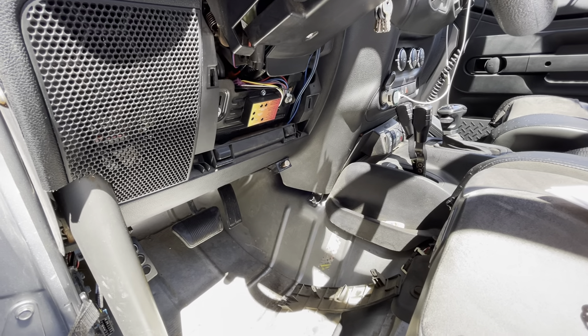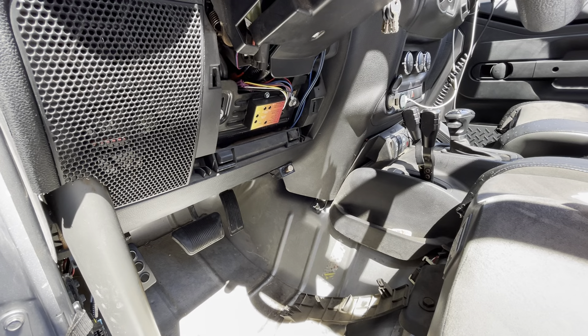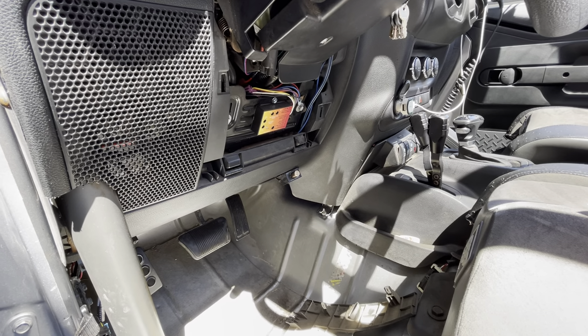Todd here from Jeep Speed Shop, here to talk about the Lingenfelter fan controller for the pulse-modulated Camaro fan that we use.